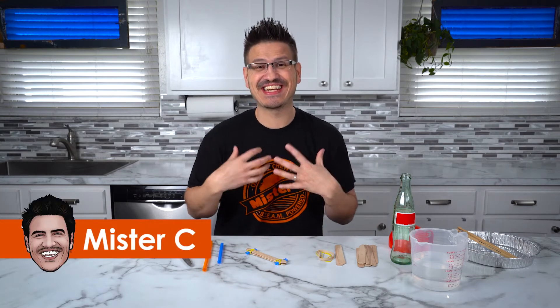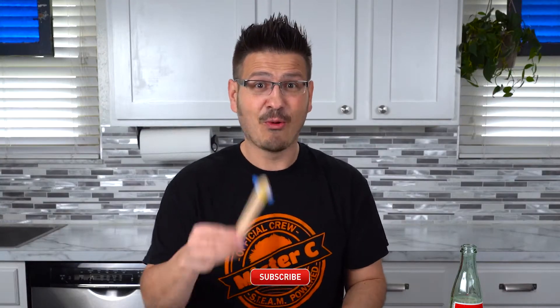Hi everybody! My name is Mr. C and I'm so glad you're here to join me today for a camp experiment. I am so excited about this because today we're talking about sound. First thing, we're gonna build a kazoo.